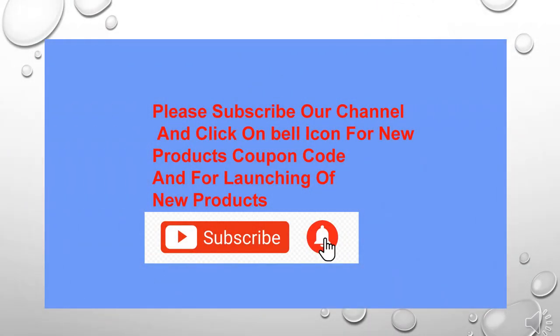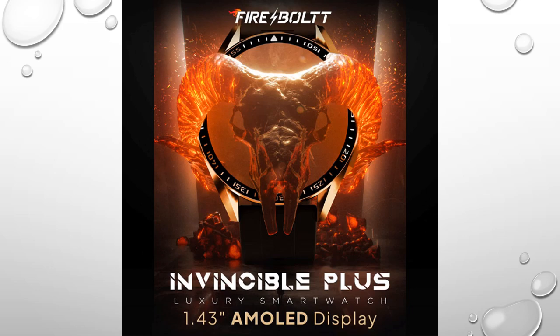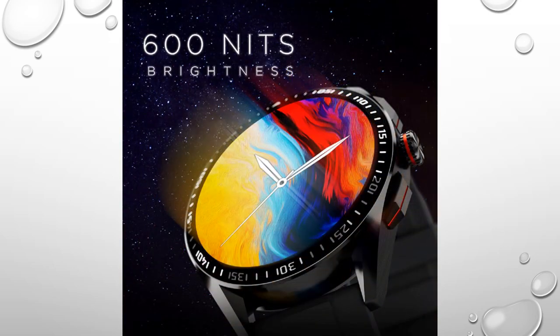Welcome to friendsinfishwap.com, please subscribe to our channel. It's the Firebolt Invisible Plus, a 1.43-inch AMOLED display smartwatch with Bluetooth calling, TWS connection, 300 plus sports modes, 110 built-in watch faces, 4GB storage, voice assistant, and a dark gray color.